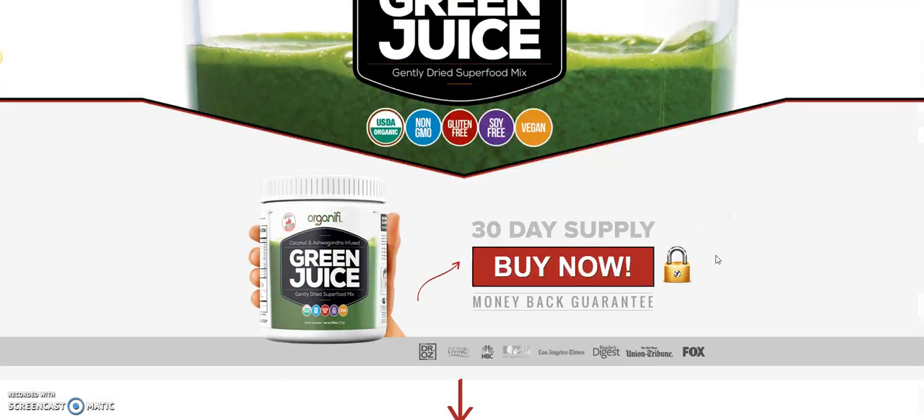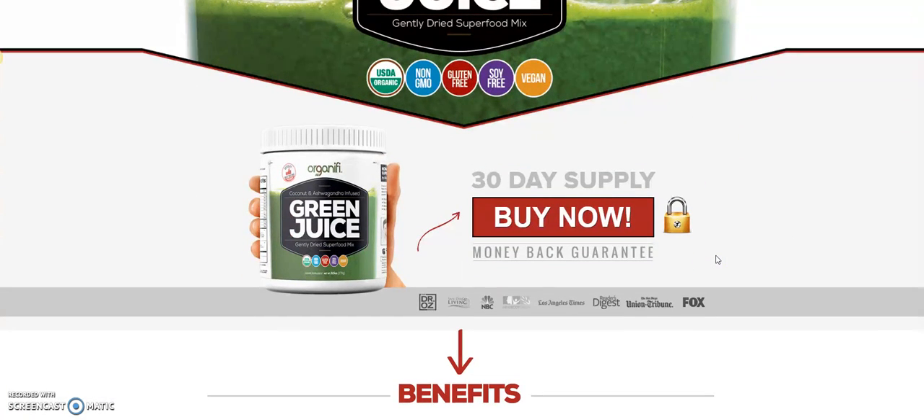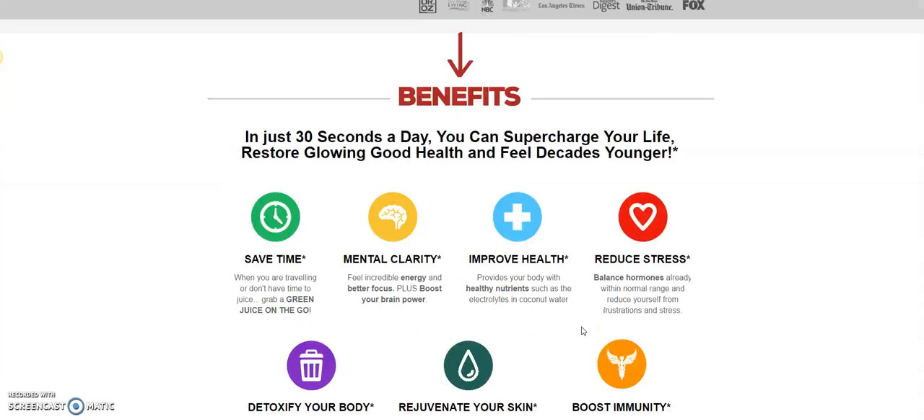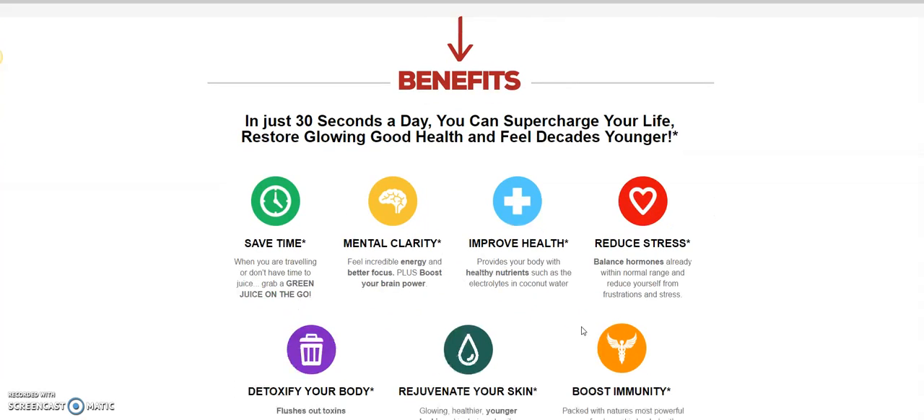Let's go down the page a little bit where they have a 30-day supply. The money-back guarantee is very important. It was featured on Dr. Oz, NBC, the Los Angeles Times, Reader's Digest, Union Tribune, and Fox. When you're looking at a product that's good enough to make it on Dr. Oz and NBC and Reader's Digest, you've got something that's pretty powerful.